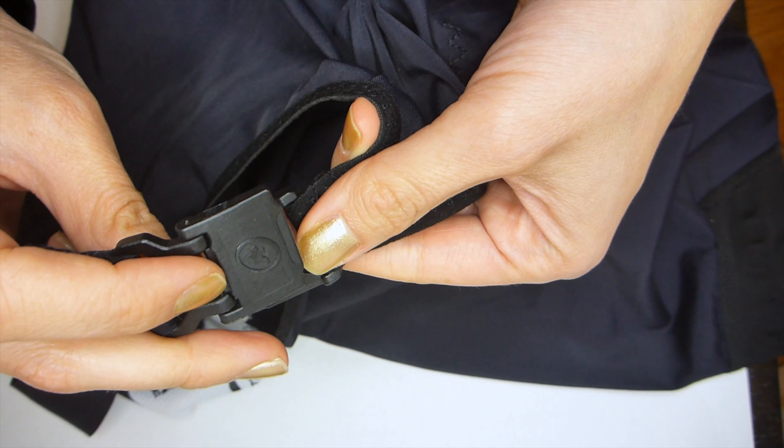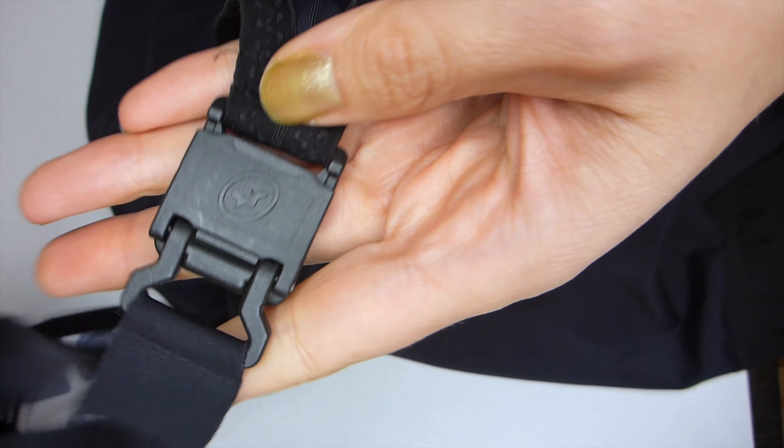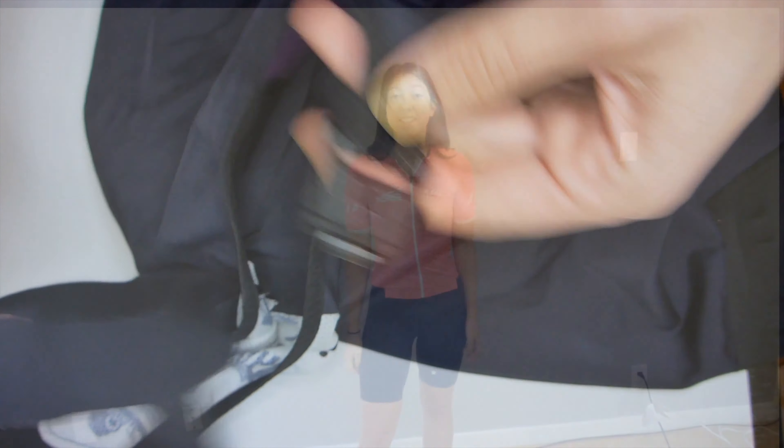They have this clasp that allows you to wear the bibs over your head in a kind of yoke position. I don't think this is made in the best way possible, because it is still really hard to go to the bathroom by unclasping this.